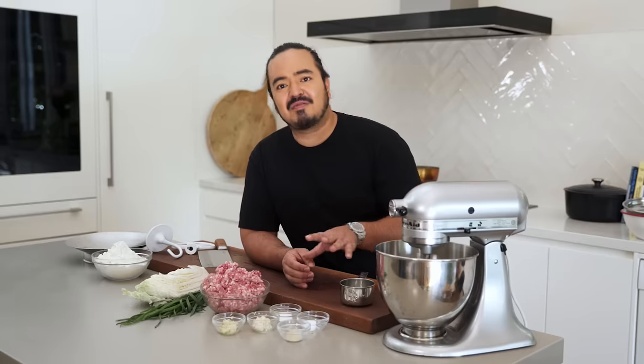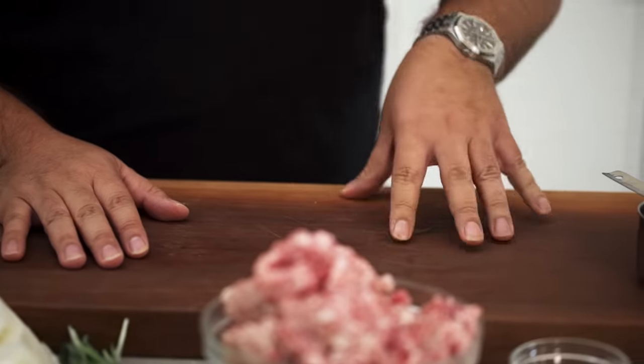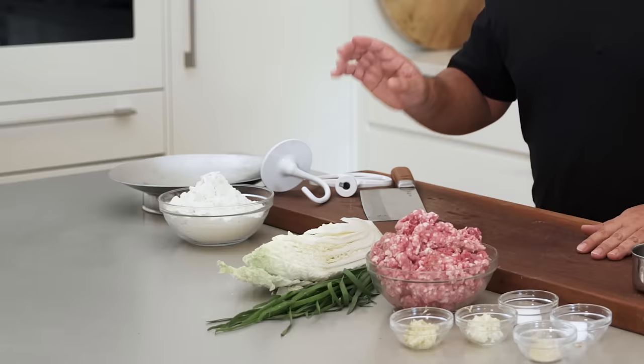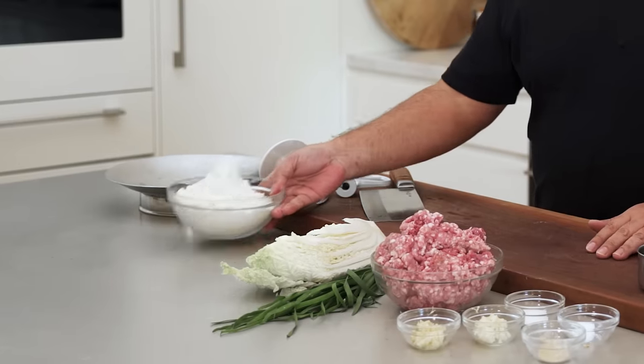We're going to make our skins, make our filling, and cook the dumplings — it's going to be fun. Let's start by making our dumpling skins. You can of course buy skins; nothing wrong with doing that. If you want to just go out and buy some skins, go do that. If you want to make your own, let me show you how.